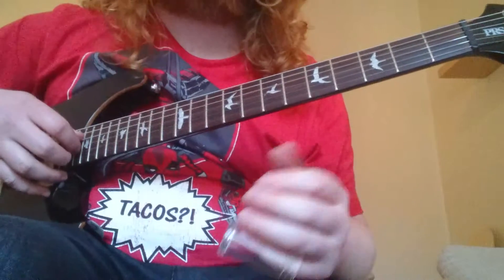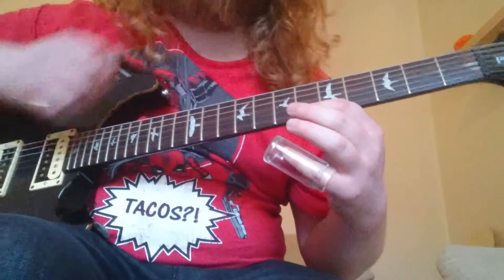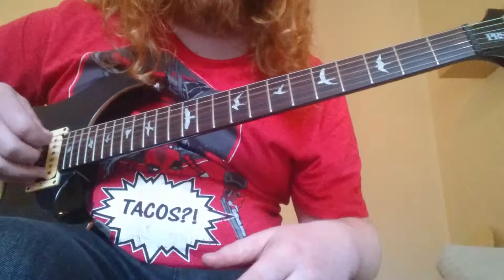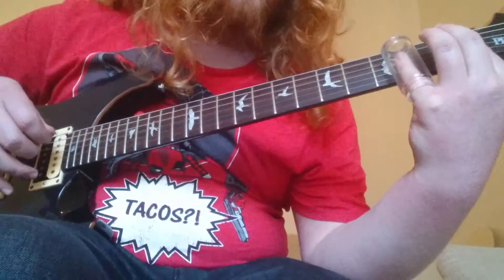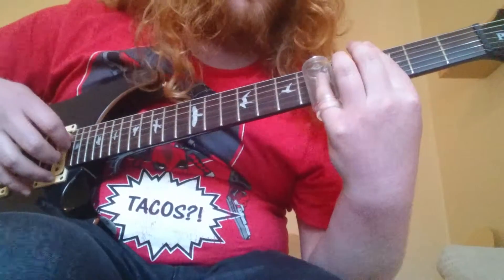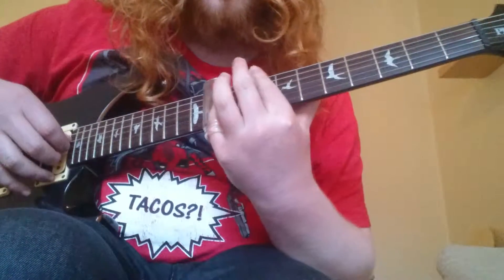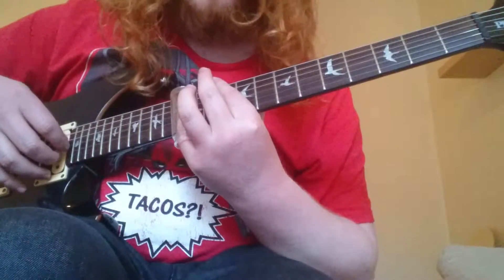It's very similar for the major chords, except you just go up by another string to the other three strings: the B, G, and D strings. Open is G major, second fret is A major, fifth fret is C major, seventh fret is D major, ninth fret is E major, tenth fret is F major, and back to G major at the twelfth fret.